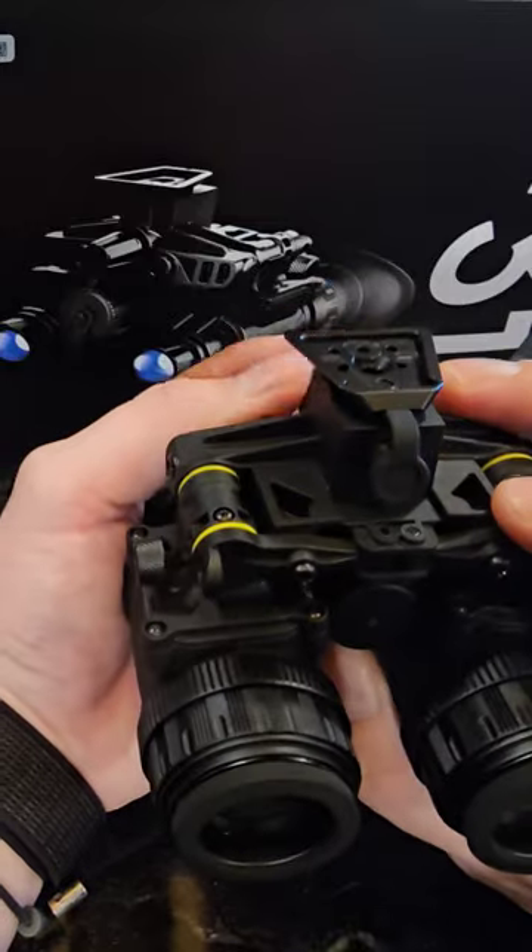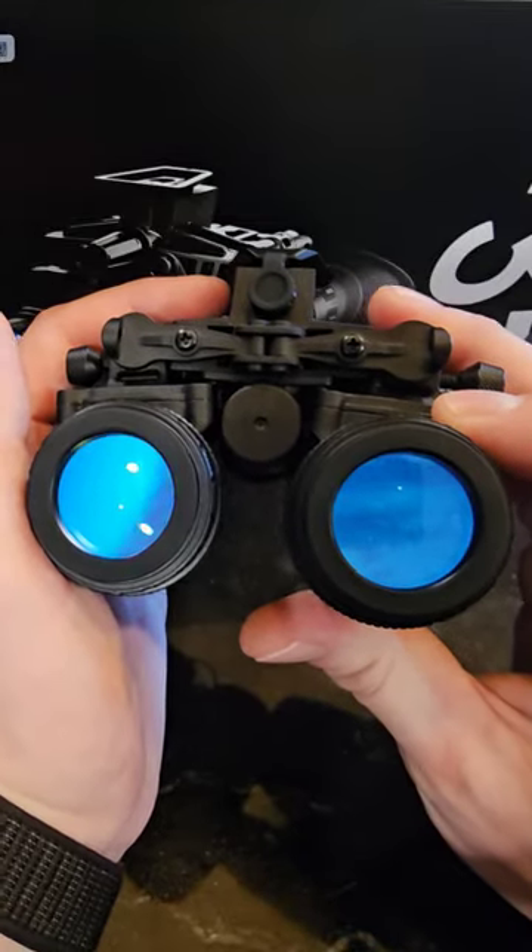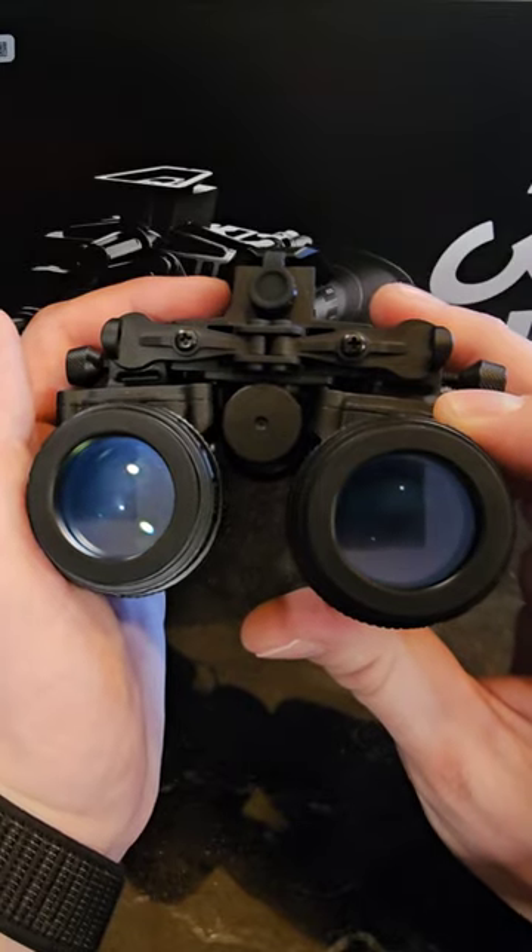It also has onboard IR as well as manual gain. What this means is your manual brightness control — when you turn the dial up it's going to increase the brightness, and when you turn it down it's going to dim the device down.